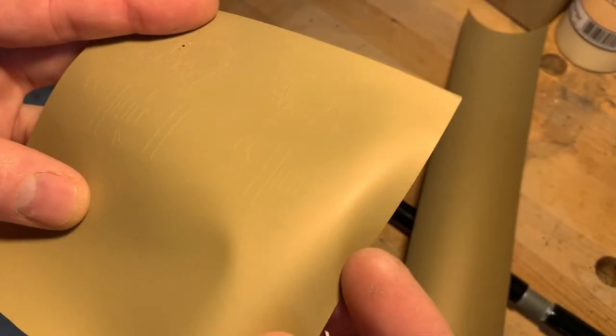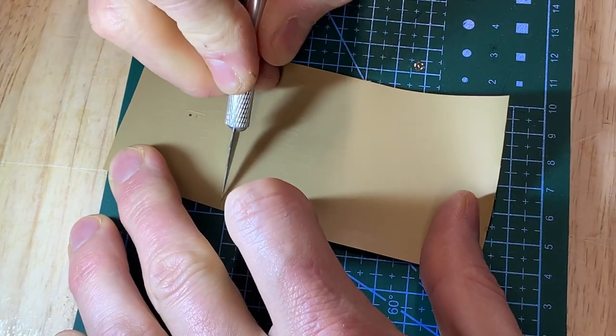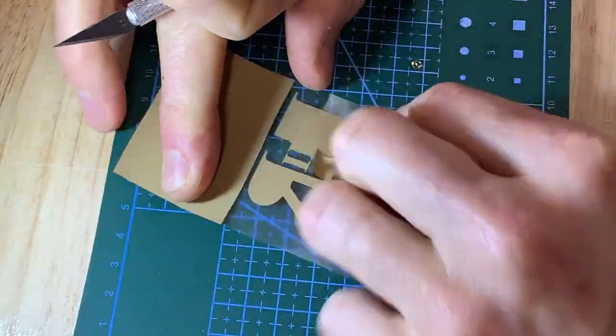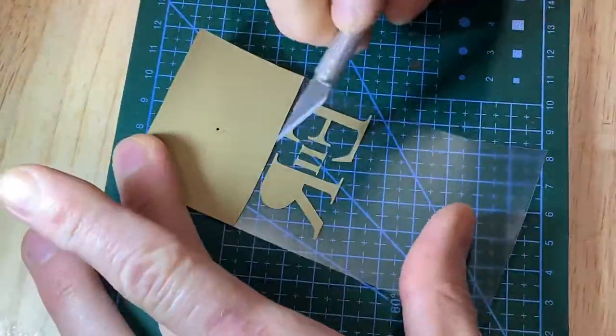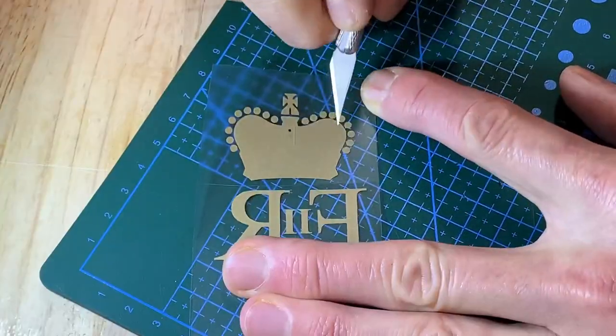The material I'm using here is gold vinyl frog heat transfer material. I've applied the vinyl frog material to leather and tolex many times and I'm very impressed with the amount of detail you can get. It weeds more easily than most vinyls I've ever cut and it adheres to the surface much better.